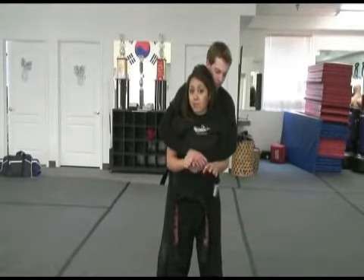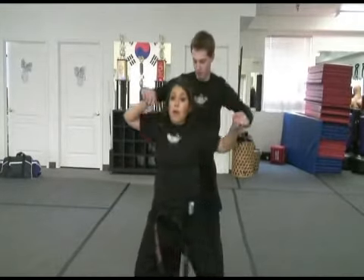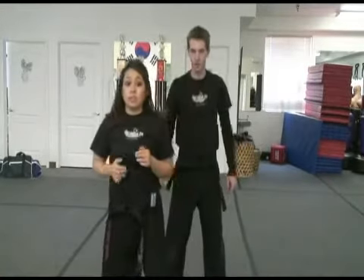After that, I'm going to drop down, lifting my arms all the way up, pushing those arms up, grabbing the hands out of the way, and thrusting a side kick into the knee, or to the groin, or to the stomach.